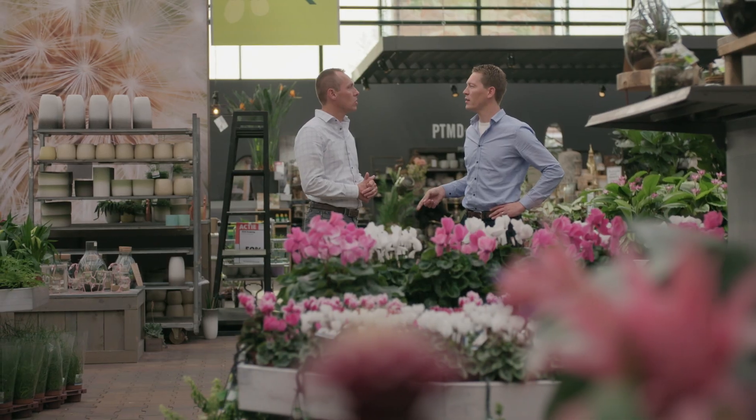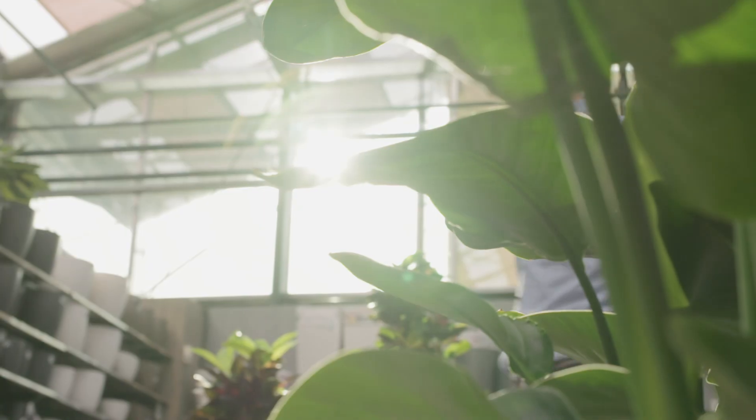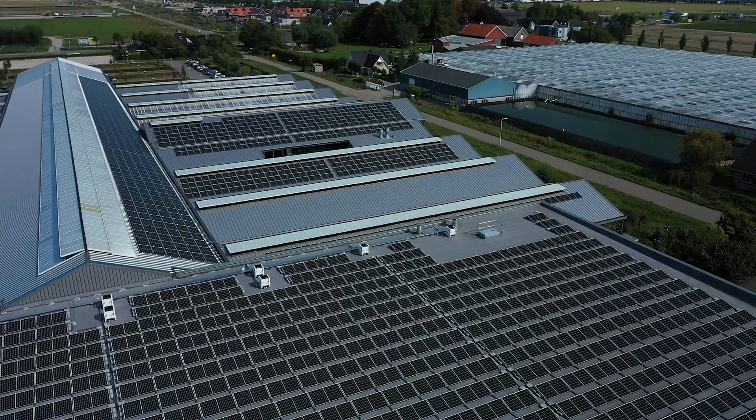The heat pumps require a lot of power. By installing a lot of solar panels we can make the electricity green. That way we can be the most sustainable garden center in the Netherlands.